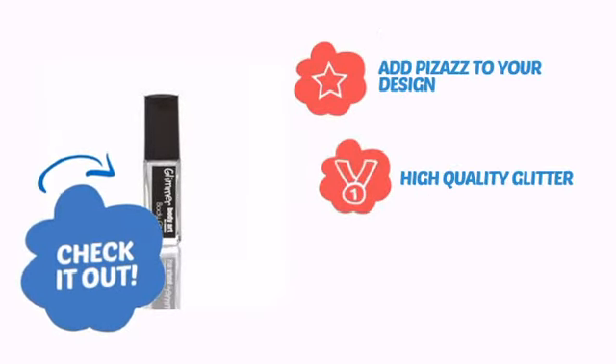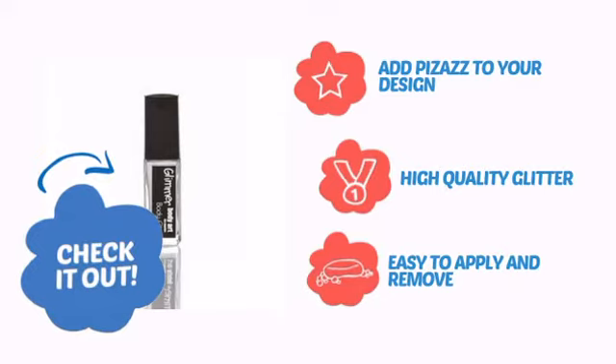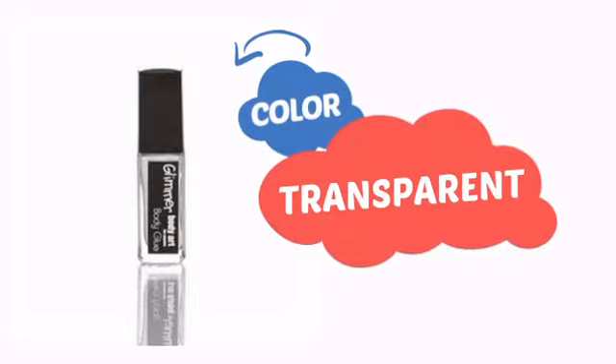Add pizzazz to your design with high-quality glitter that's also easy to apply and remove. With a high-quality color, it's the perfect way to get the perfect look.